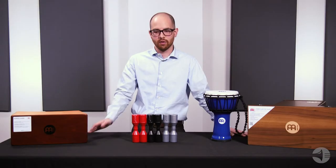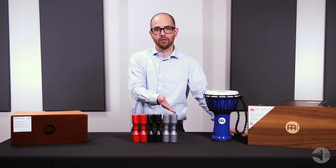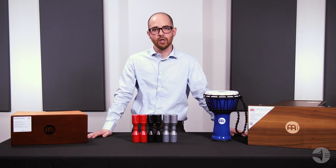With three different models to cover soft, medium, and loud dynamic ranges, these are ideal for both studio and live performances.